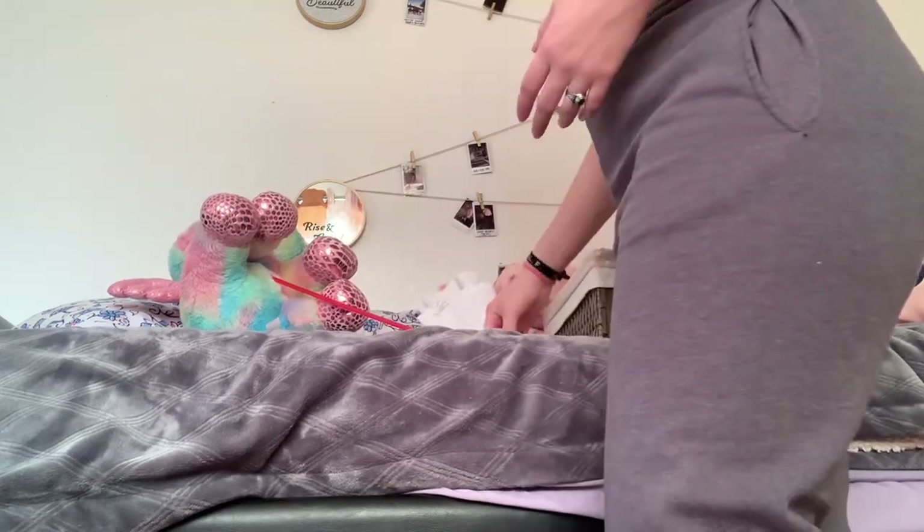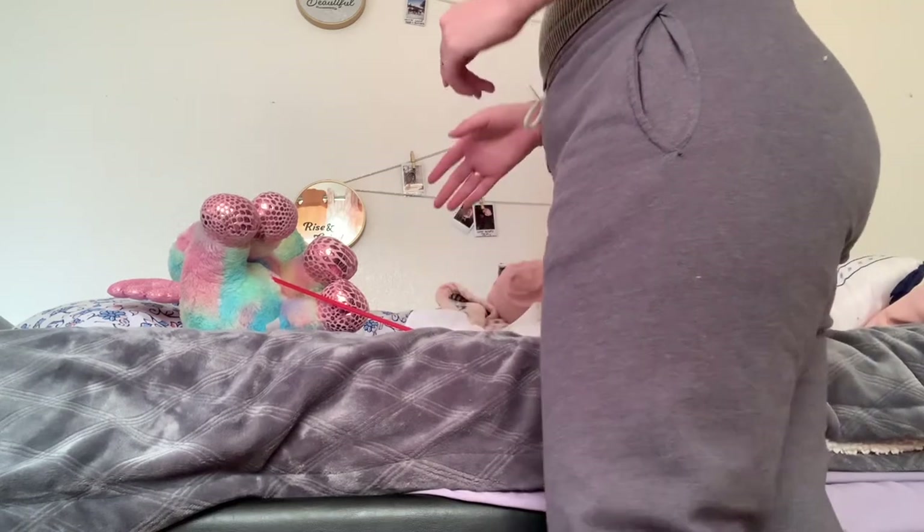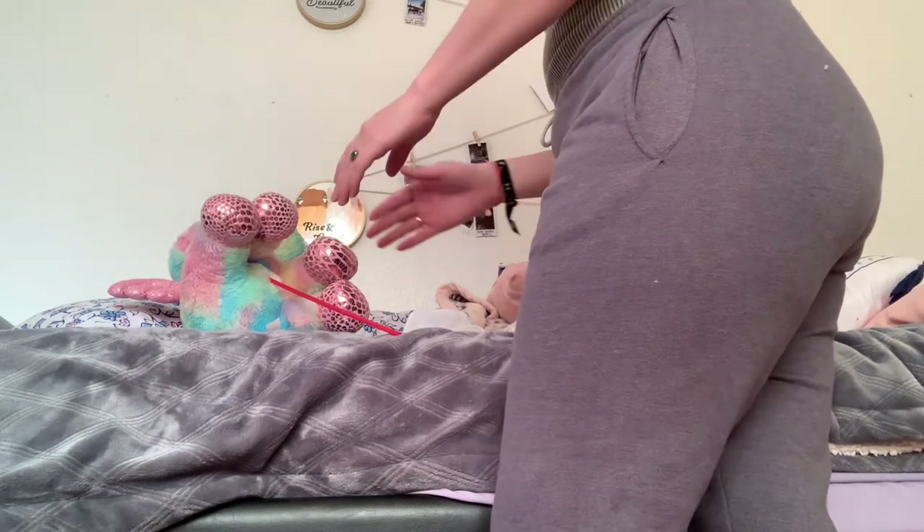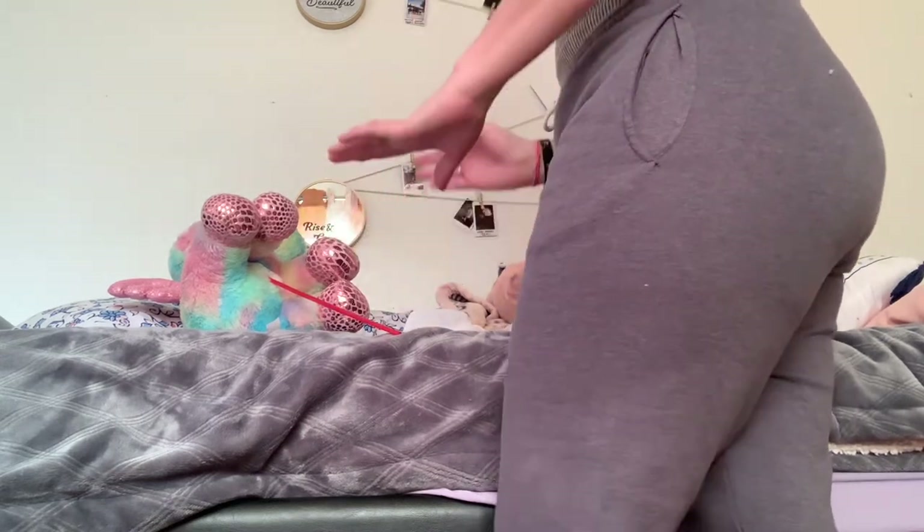Alrighty. Next, I'm going to be grabbing my washcloth, which I already have right here. Next, I'm going to be washing my hands again and then putting on some clean gloves. Next, I'm going to be exposing Mrs. Jones from her waist to her knees, asking if she's okay.